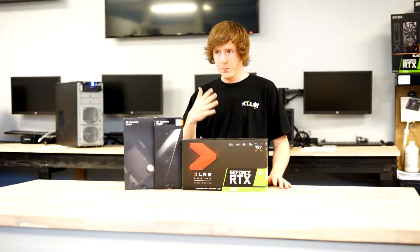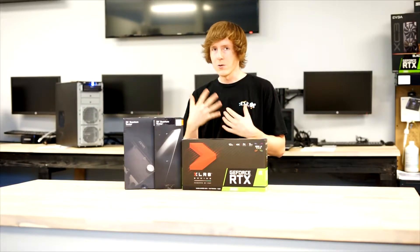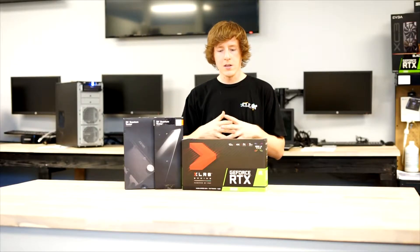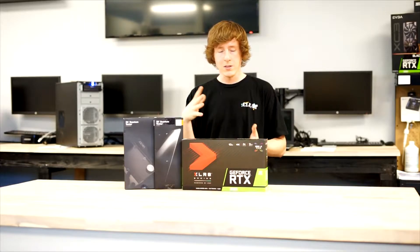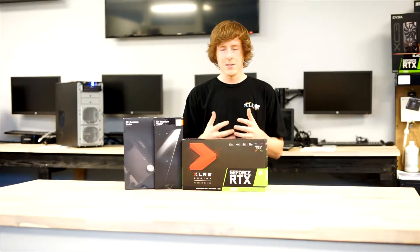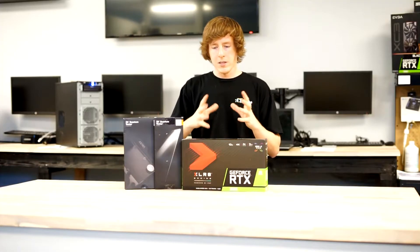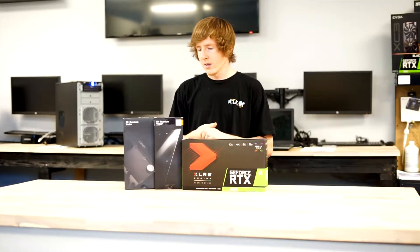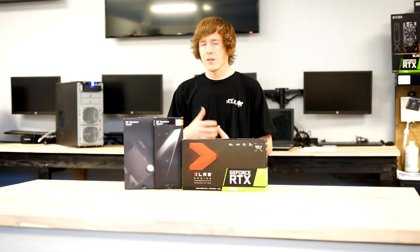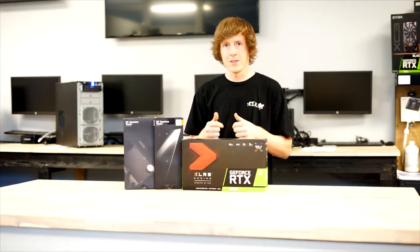This is going to be probably a couple part series, as there's quite a bit that goes into a custom water loop, as you will shortly see. So today's video is going to really focus on how to water block a graphics card — what goes into it. We're going to be pulling this 3080 apart, which might be very scary for some, but it's not as bad as it seems, I promise. We'll put the water block on it and take a look at how all those components work. Then in a future video, we'll be putting this inside of our next PC build for the store. It's going to be a crazy build — you're going to want to stick around. Let's get started.